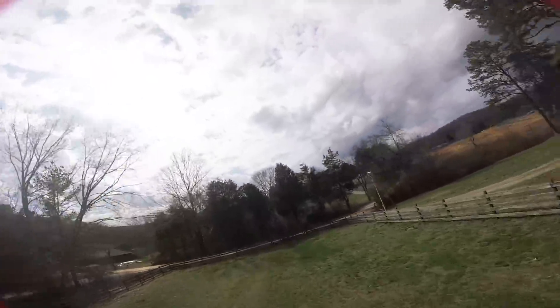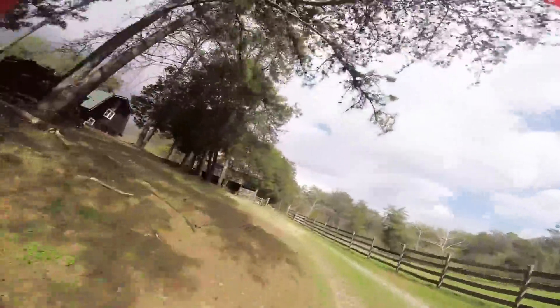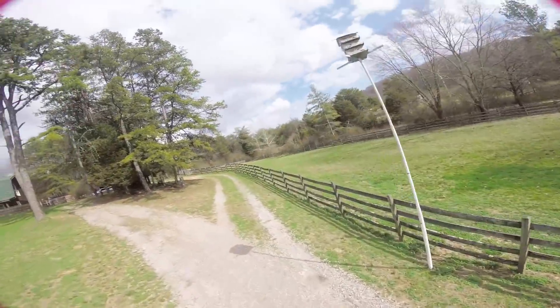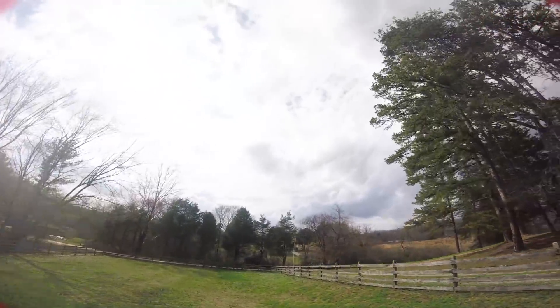The bounce is still there. How about the prop wash oscillation? There's more uptilt on this quad — it's still pretty good, but not as good. I feel like that's made things worse, not better.